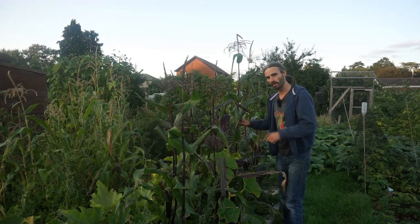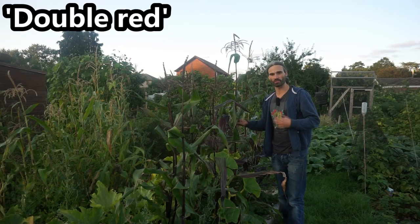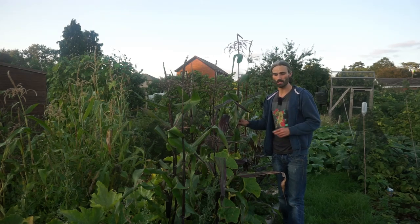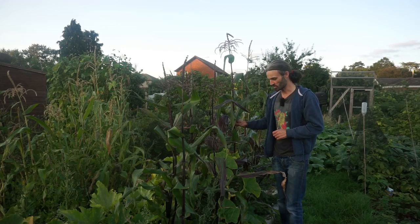I've got this red sweetcorn here. This is variety Double Red, a variety of red sweetcorn which is said to be able to ripen in the UK climate. So it'll be interesting to see how this does.